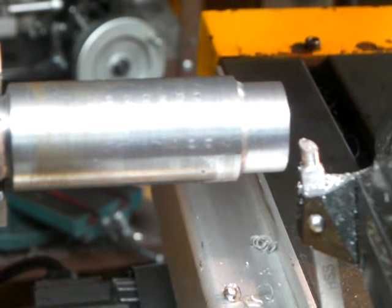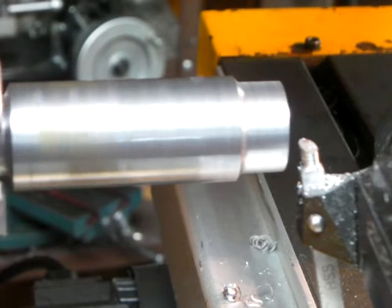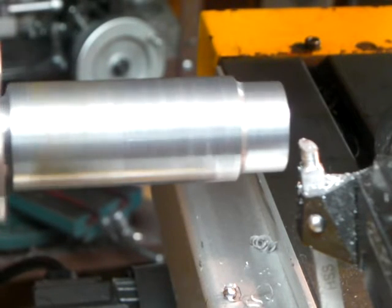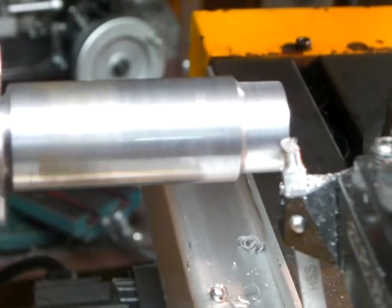I don't know how well you can see this, but we'll make a cut here. A lot of motors at low speed don't have much power, and I don't have a lot of experience, but I've got to think that that's low speed there. So let's see what we've got here.